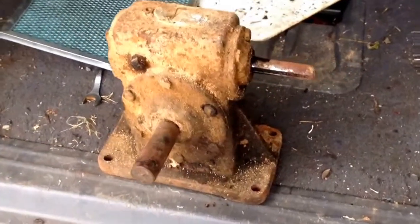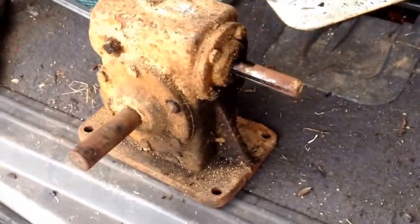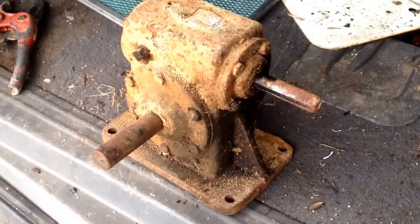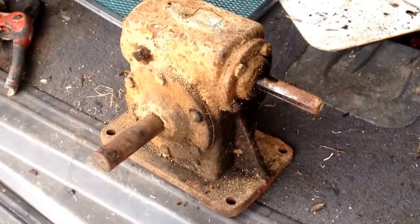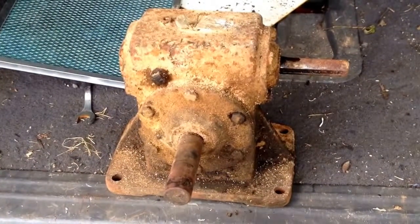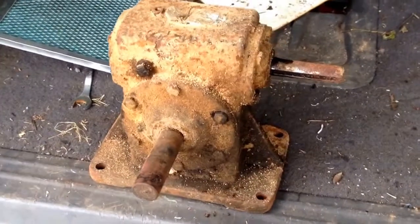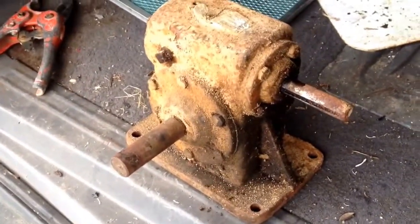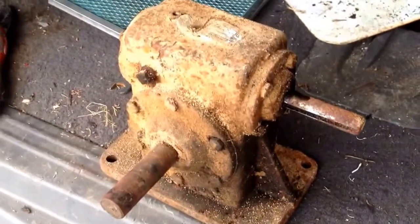Okay Scrappers, if you've seen some of our other videos, you've seen where we picked this up in one of our roadside pickups. One of my subscribers — they keep saying 'we' and 'I' — sent a message to let me know that this is a speed reducer.